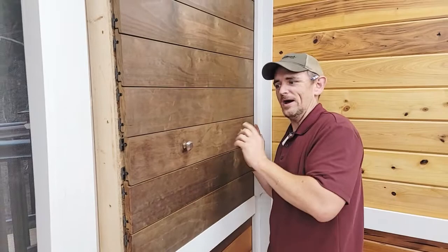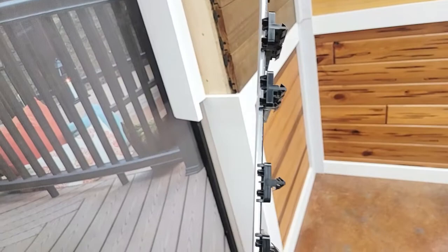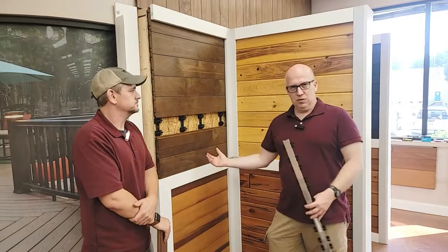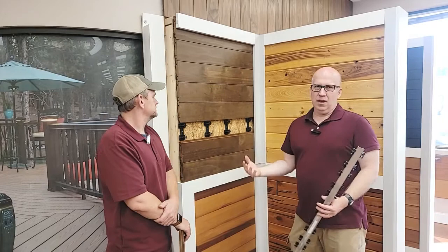Even though this is a fastening system, this is also a rain screen system. This is maybe 3/16ths or maybe a quarter inch thick. What this allows for — if you typically have cladding, while it's easy to install, that's one benefit. But the benefit I'm looking at is I want air behind the siding. A rain screen allows air to go up and down and allows the wood to dry out. If the wood can't dry out, that's when you have moisture problems and rot issues. This naturally allows the air to go up and down.